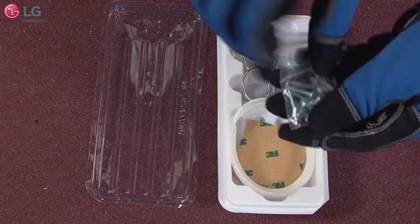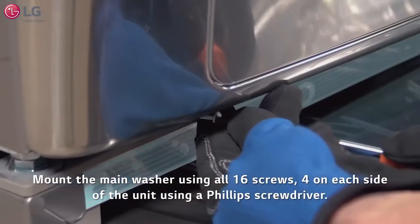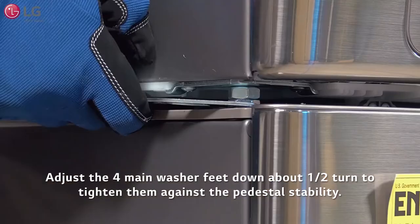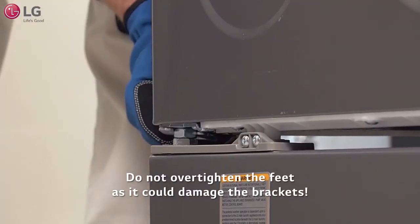Now take the bag of 16 screws that came with your installation packet. Mount the main washing machine using all 16 screws on each side of the unit using a Phillips screwdriver. Adjust the four main washing machine feet down about half a turn to tighten them against the pedestal for stability. Do not over-tighten the feet as it could damage the brackets.